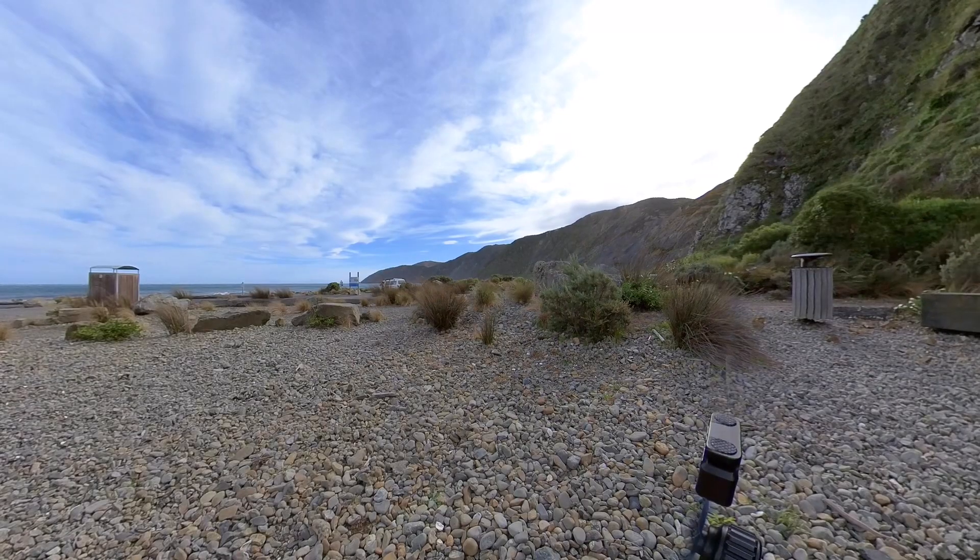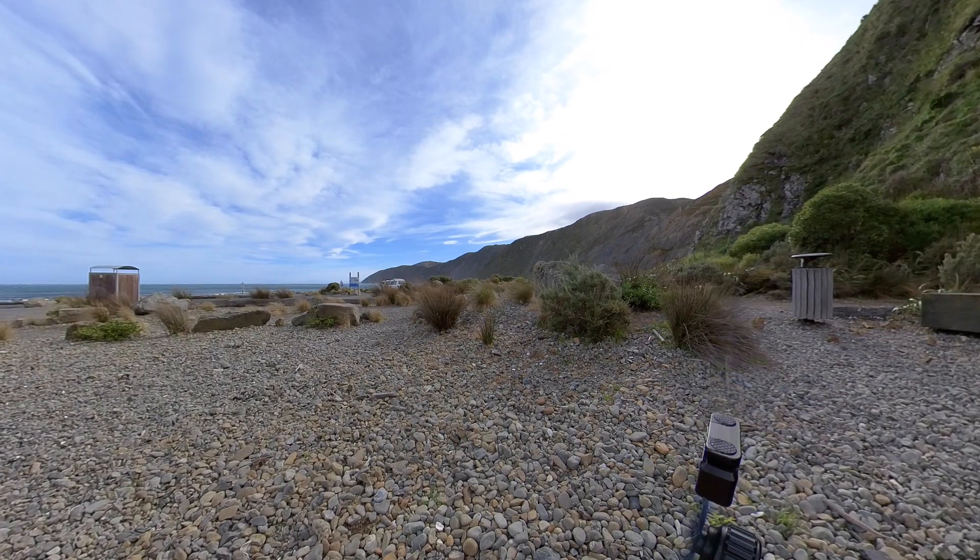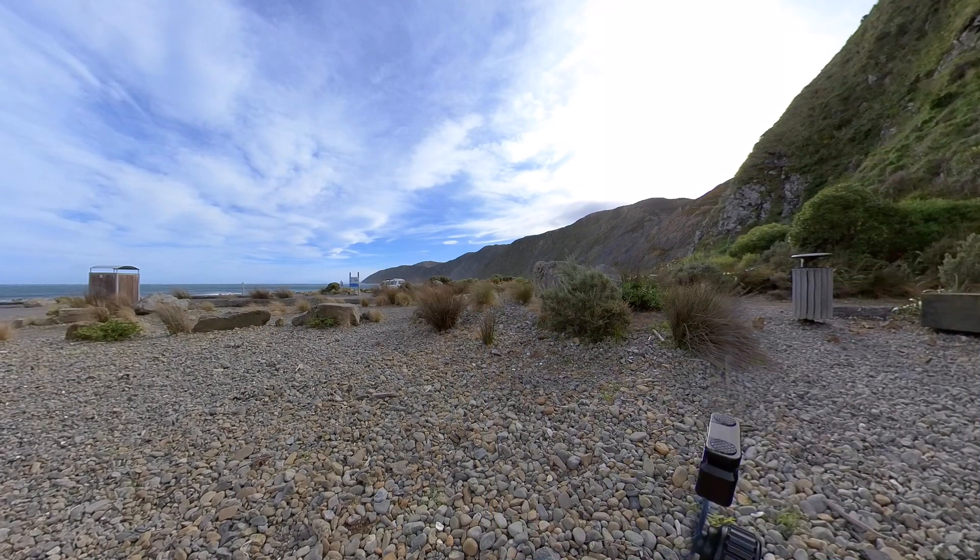The colours look poppier and I expect that's something to do with the standard contrast and sharpening settings compared with the standard of the ONE X. You'll get a chance to see those side by side in a moment. But look at the noise here in the bottom right quadrant. I think as well as the softness, this is noisier than the ONE X footage. The sky is blown out, but possibly not as much as the ONE X.